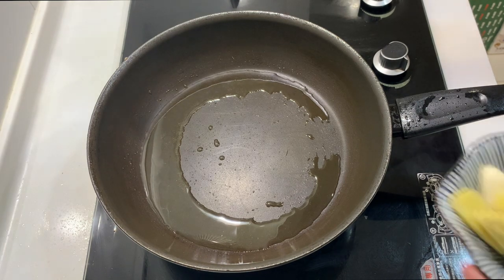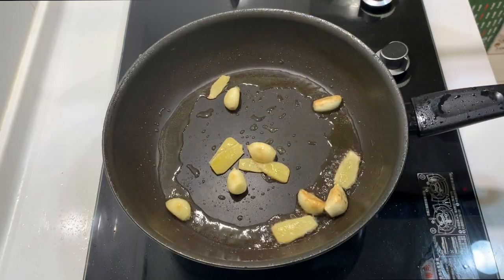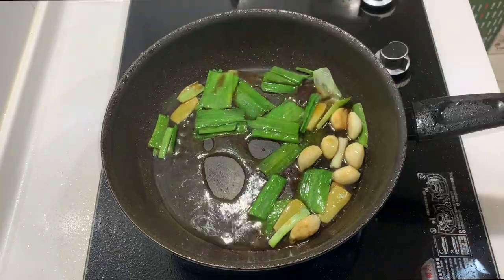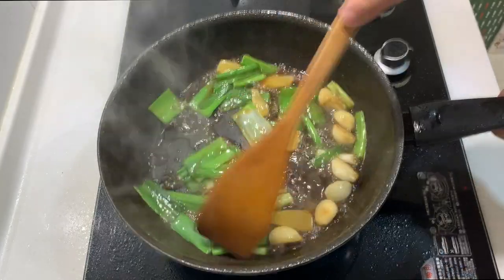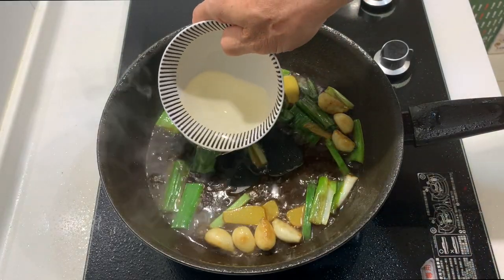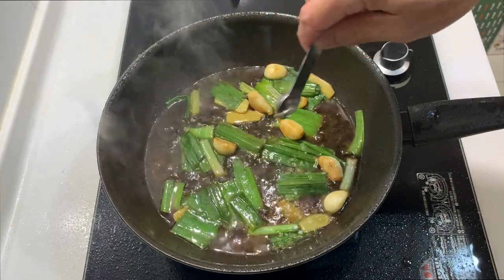Now I will cook the rest of the ingredients. First, I will put in the aromatics — the garlic and ginger. When slightly brown, put in the leek. Then I will add in the sauce we prepared earlier. At this point, we reduce the heat to low. Give it a taste — it's still a little bit salty, so I'm adding a little bit more water. Now the taste is much better. Add about half a teaspoon of sugar.